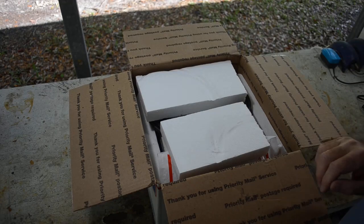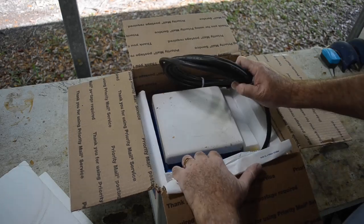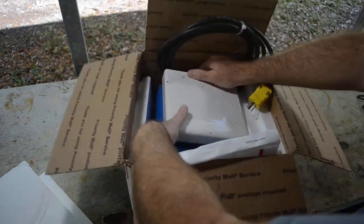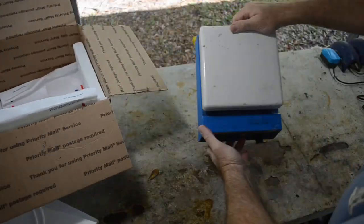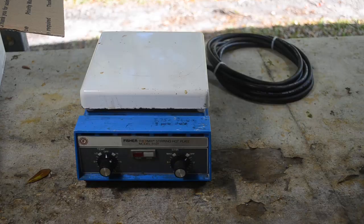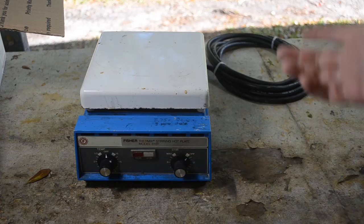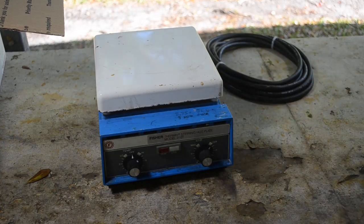Yes, I bought a box full of Styrofoam. The plot thickens — power cord, ceramic top. It's a hot plate with the stir function. It's a Fischer Thermic Stirring Hot Plate Model 310T. And yes, it is used. I got it as a deal on eBay, used. Seller says it works, so we'll see. We'll give it a test.